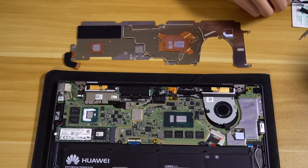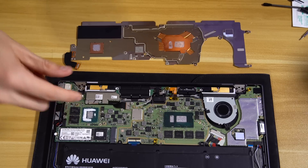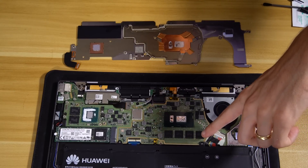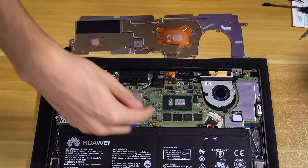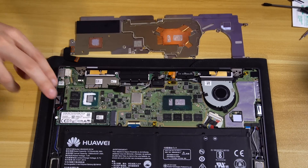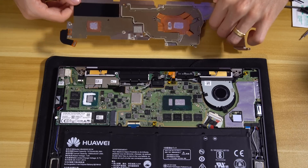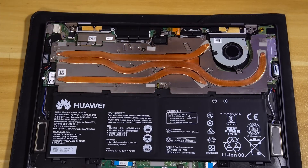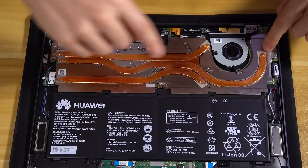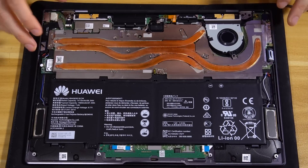I noticed there were no thermal pads here around the RAM. This is SK Hynix RAM for the GPU, and we've also got SK Hynix system RAM — 4-gig chips, 16 gigs total. There's no thermal pad for these; I could add one but I'm not sure if it would mess up the contact pressure for the copper plate. I dropped the plate straight in to avoid pushing any excess liquid metal off the die. Everything's lined up, the ribbon is reconnected, and we're sliding the bracket back into place.